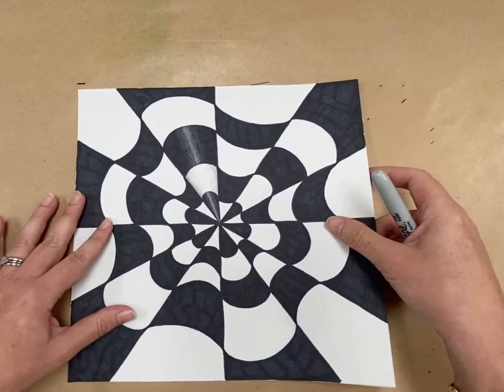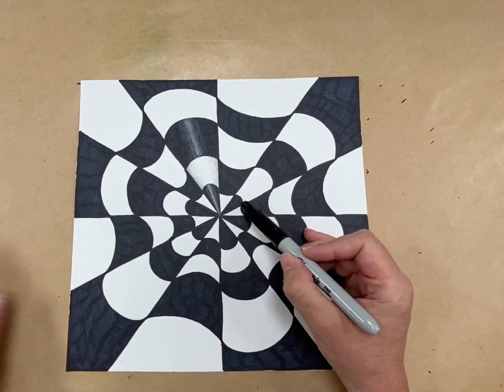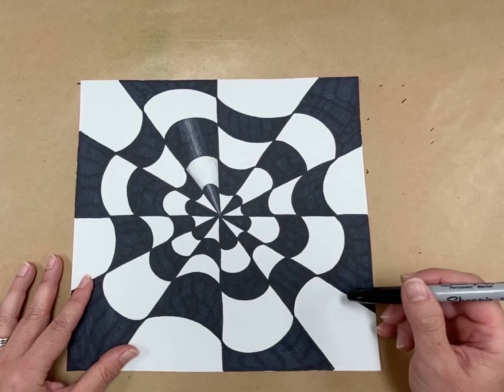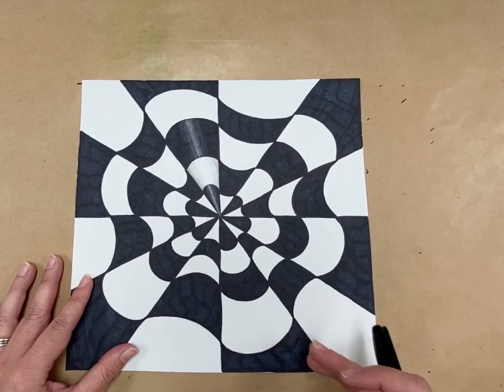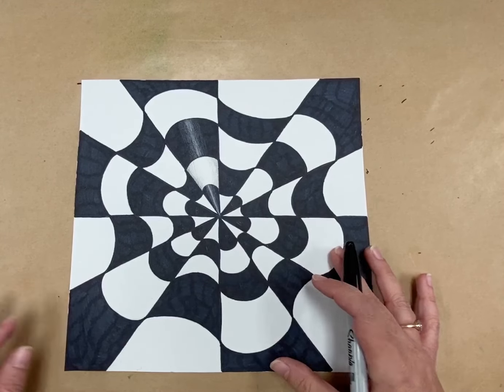Then you're going to go in and use your Sharpie or your black marker, and you're going to color it. Try to make sure you make your edges really straight. Take your time and do a really good job of your coloring, because for op art to give it that sense of movement, you want all your lines really good and precise. Go through, color it, and then I'm going to show you how to do the shading.